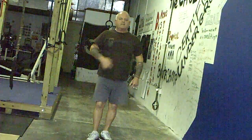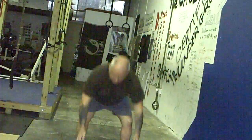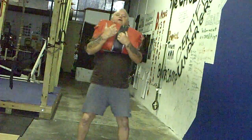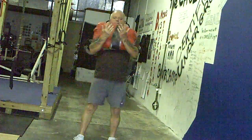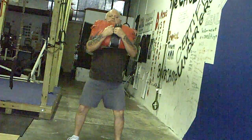Now we're going to adapt that to a sandbag squat called the Zurcher squat. On this one, we're going to hold the sandbag up in the front. Everything else is the same. Hips below the knees, back up. Hips below the knees, and up.